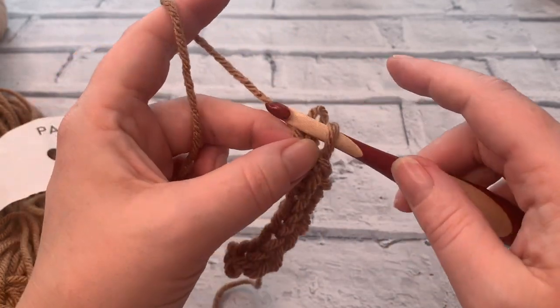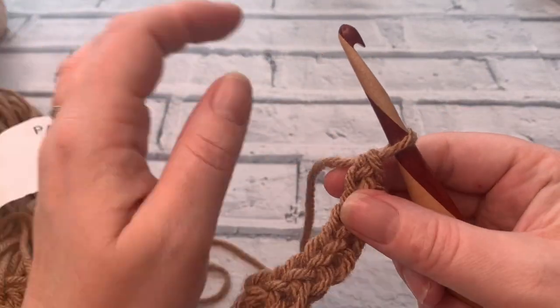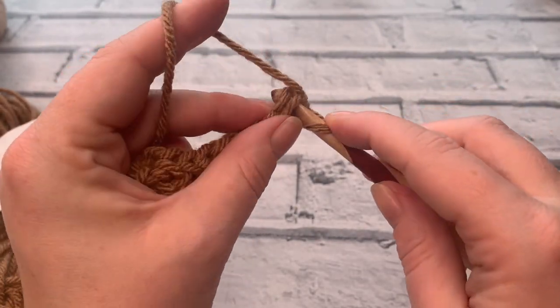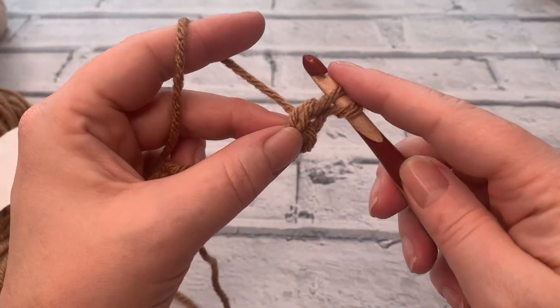If you're unsure if you've done both your loops — I just did that one wrong, so take it out and start the loop again. I've lost concentration, I was counting. This is number nine.